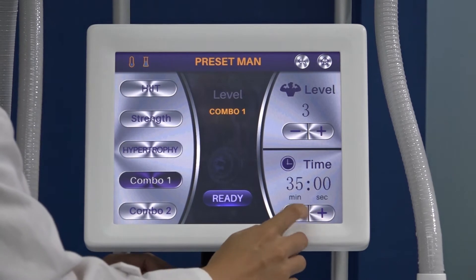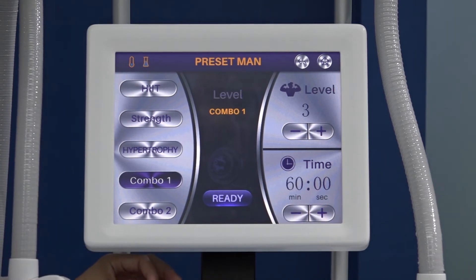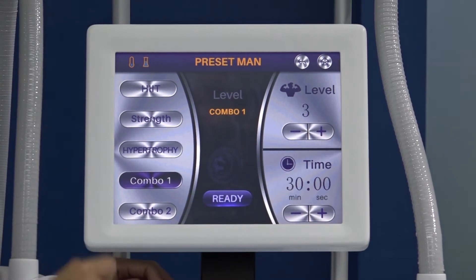This is the treatment time setting. We can adjust from five minutes to one hour, 60 minutes. According to the client, normally we do 30 minutes per area — half an hour is fine.